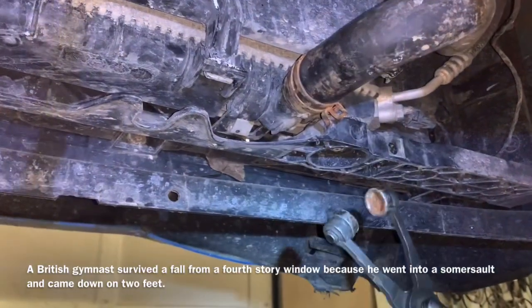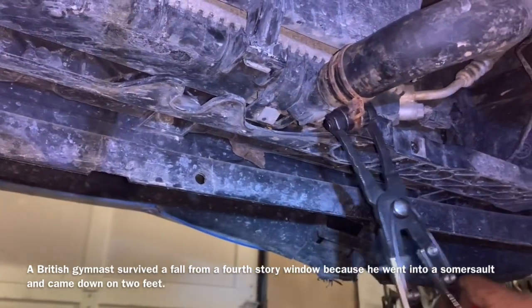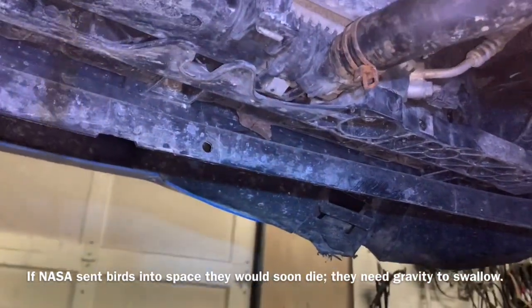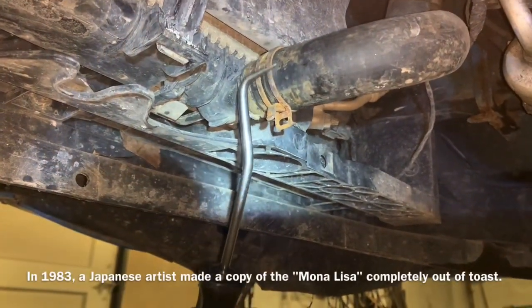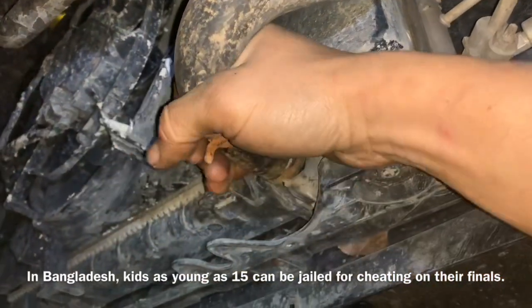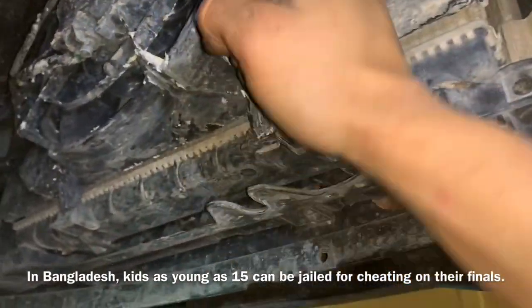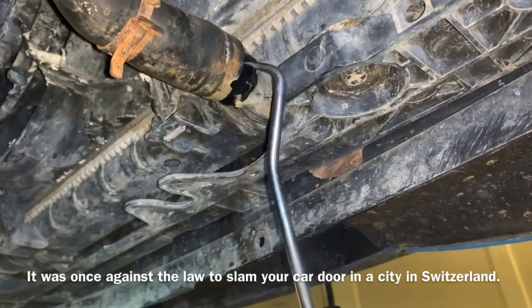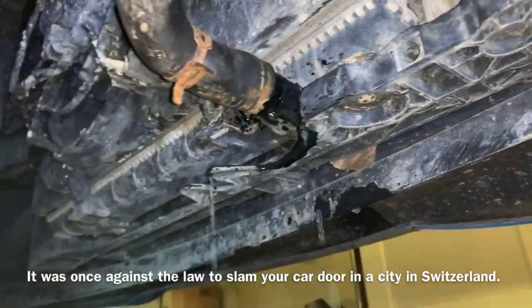These are called hose clamp pliers, and they are the appropriate tool for removing what we in the shop call spring clamps, because they're a pain to deal with. You get the pliers in there and once you clip them down they actually lock, so they're really helpful. Once we get that back, we take the hose pick and stick it up underneath there. We're going to run around the outside of the hose to break the seal if necessary. You can usually take the hose and move it around, or slide the pick tool up underneath and run it around to break that seal.